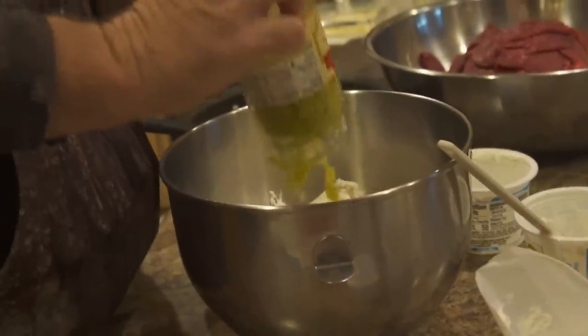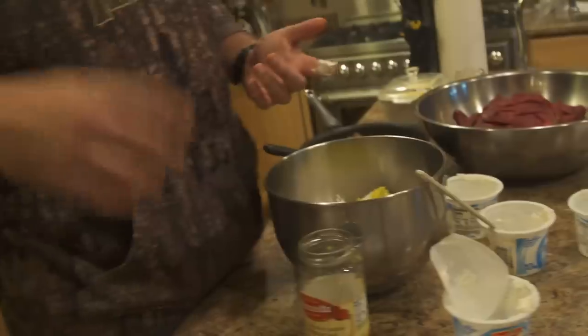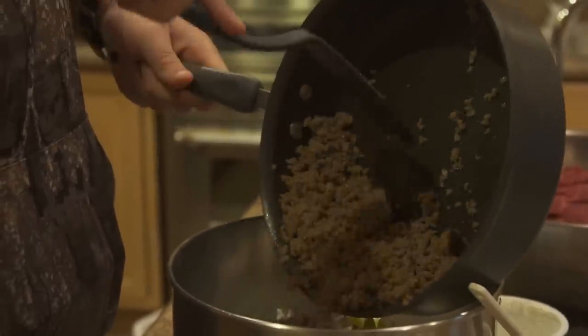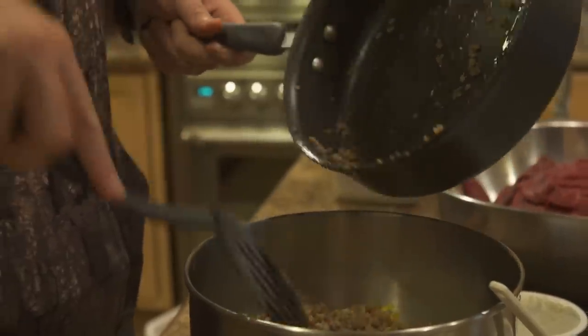Next we're gonna just dump all of these - this whole jar - sliced banana peppers. They say medium heat, but they have no heat whatsoever. They're just good. I'm gonna look and see if there's any cores in here; sometimes cores slip in, you just take them out. Then we're gonna dump this sausage in here. It's been browned and drained of as much grease as we could get out. There's still gonna be some, but that grease is healthy for you. Don't let anybody tell you otherwise. And it'll make you look like me - that's a good thing. I think.